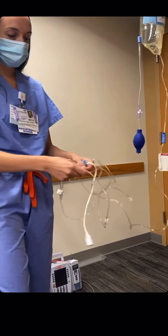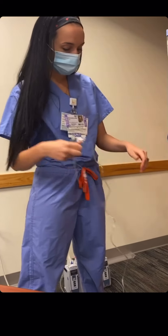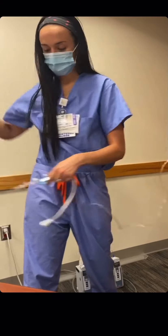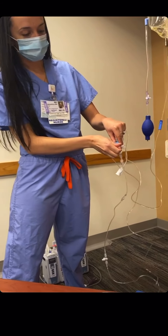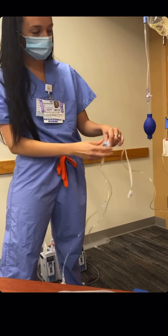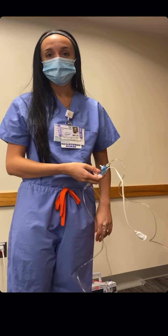The last part is the section of the line that's actually going to connect to our patient. It's easy — we just pull the tab and wait for the fluid to flush through the line, making sure there are no air bubbles left. At this point, our line is ready, and we can zero it out on the Philips monitor.